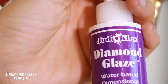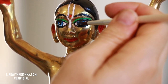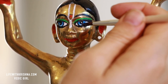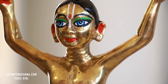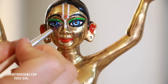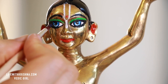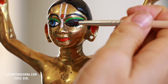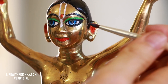Then I'm using this diamond glaze to make the eyes look very wet, because in real life our eyes are wet and shining. I want to create that in the deity. His body is shining, so why not make the eyes shine too — but you need to be really careful, because you need to wait until the paint dries up, otherwise you will mess up everything. I'll put this on the eyes and on the lips.